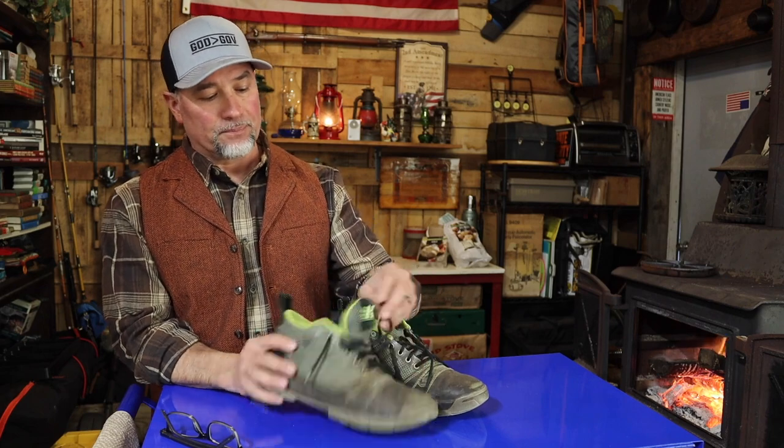Those things lasted me two years before they eventually just wore out to a point where I was getting dirt in there. So last year, 2023, in the spring I figured — you know what, I'm gonna buy another pair of Cujos because those first black ones were so great. I opted for this color, even though I figured it's gonna get dirty really quick.